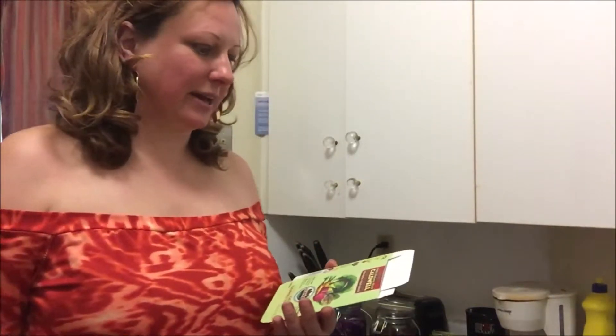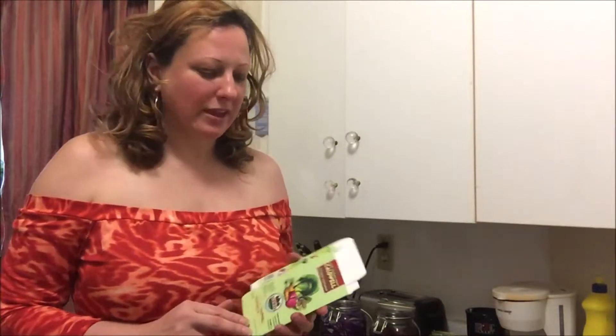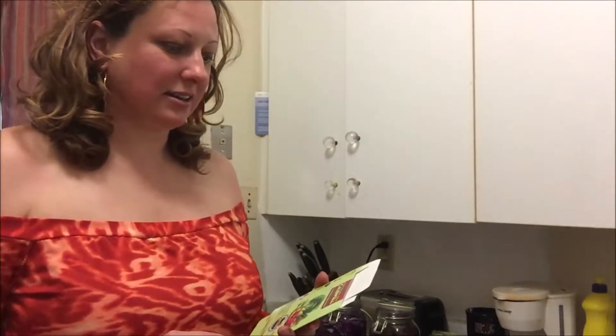Hi guys, today I am going to make fermented vegetables. Back in Hungary we eat fermented vegetables at every meal or every dinner, but when we came to Canada we stopped eating them. They have a lot of health benefits and are very good for your gut.